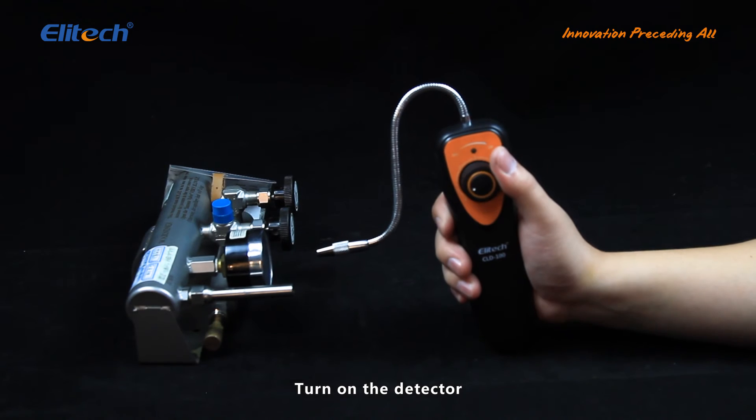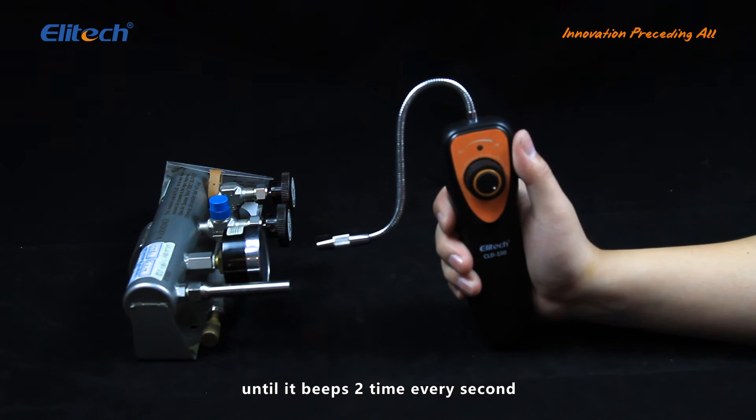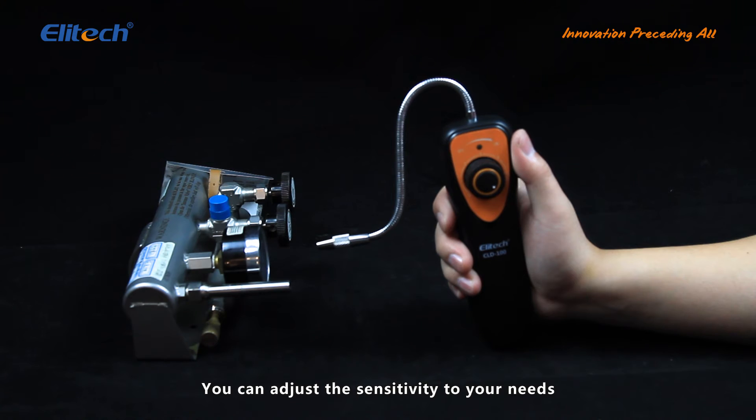Turn on the detector. It takes no more than six seconds to warm up and will beep two times every second when ready. The detector has seven adjustable sensitivities. You can adjust the sensitivity to your needs.